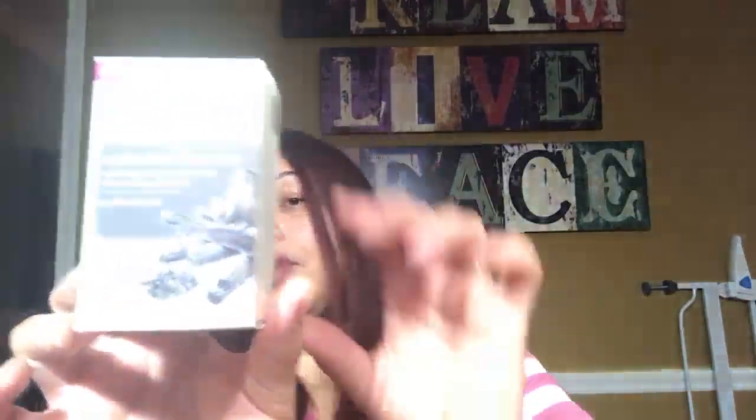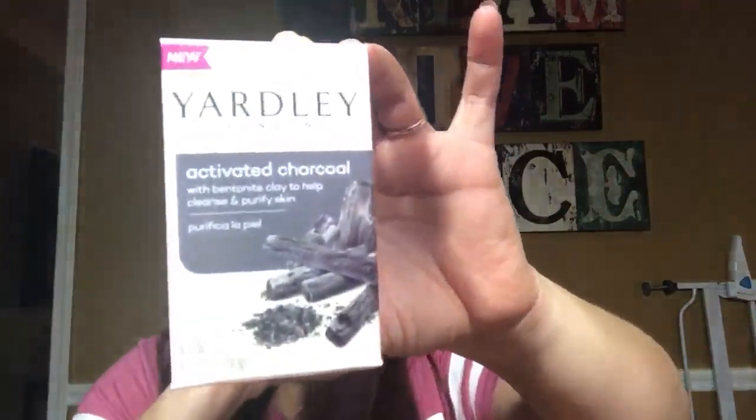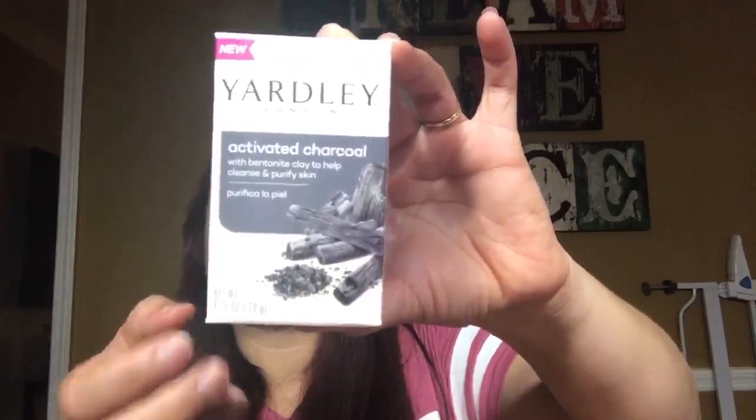The next thing I got is not food — it's soap from Jarly, and it's Active Charcoal with Bentonite Clay to help cleanse and purify skin. Pretty cool! Lo próximo que compré fue este jabón de la marca Jarly. Yo había usado estos jabones anteriormente, pero este tiene charcoal — en español creo que es carbón — para purificar la piel.